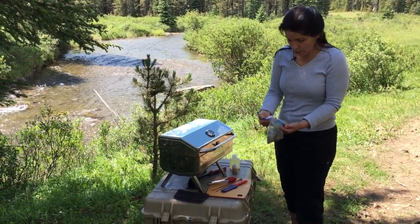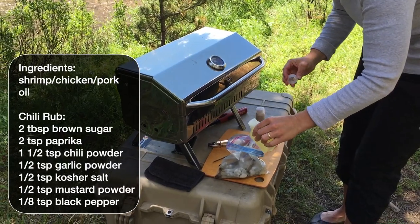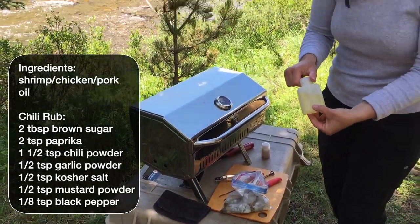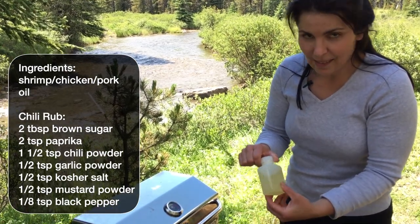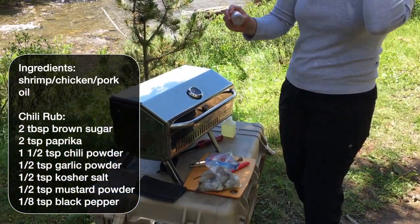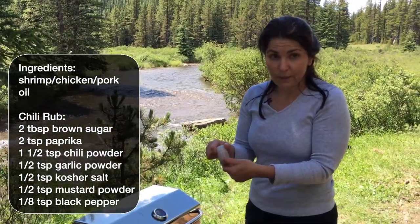I have about 12 shrimp here. To the bag I'm going to add a good one to two tablespoons of oil — this is simply a vegetable or canola oil, whatever you like to use. I have ours packed in these nice Nalgene containers; they're great for being leak-proof. And here I have some chili spice mix, which mostly consists of chili powder, paprika, garlic powder, and salt.